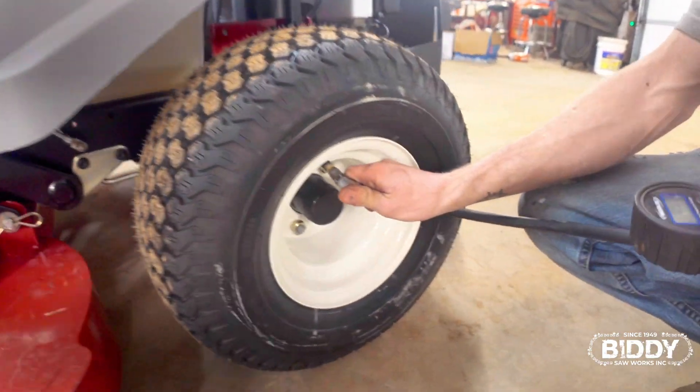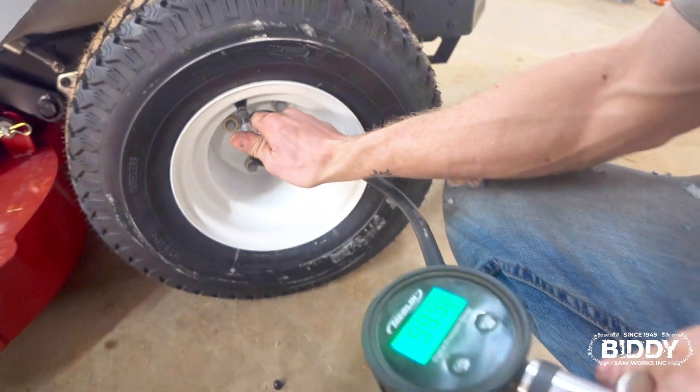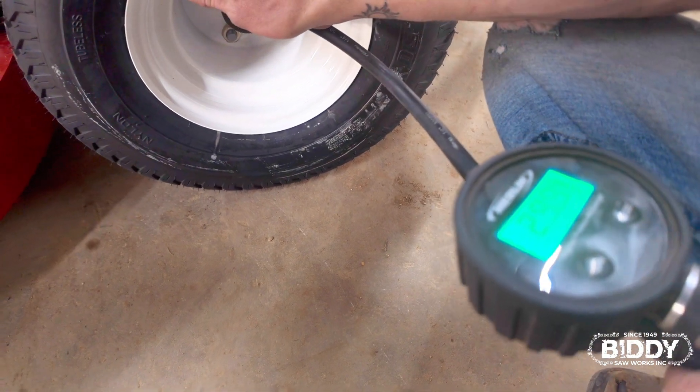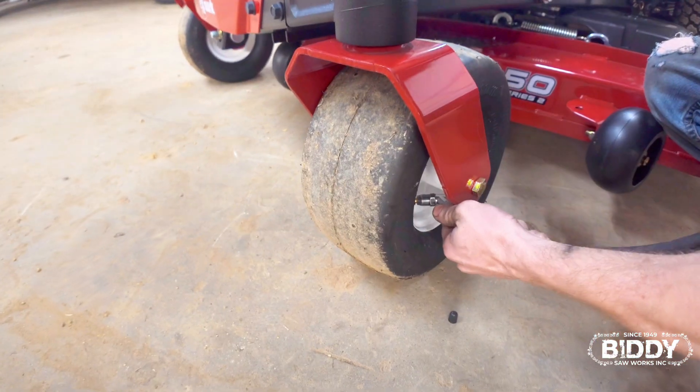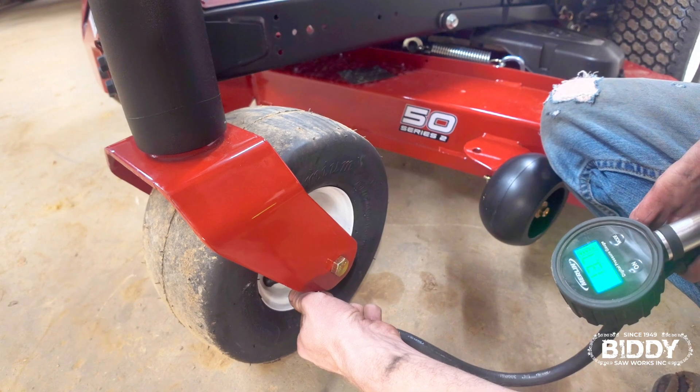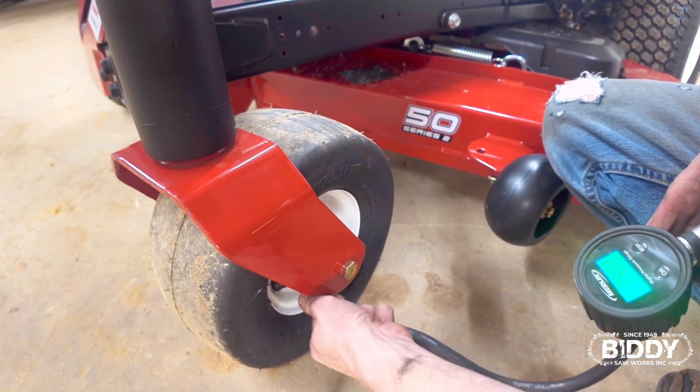Alright, let's see what we've got — 24. Chance just aired up the rear tire and the front tire on the left-hand side, and he's doing the right-hand side now. The front tires were actually over 14 from the factory, so we had to let a little bit out on those. The rear tires were about a pound low, so we had to add a little bit.